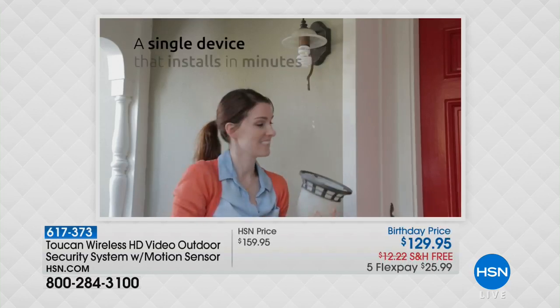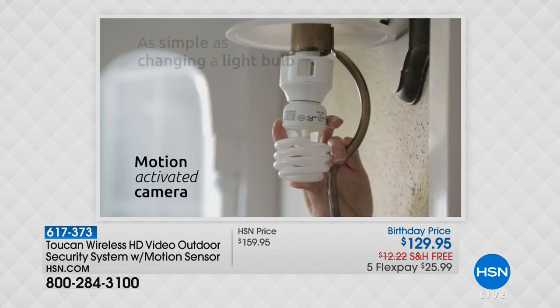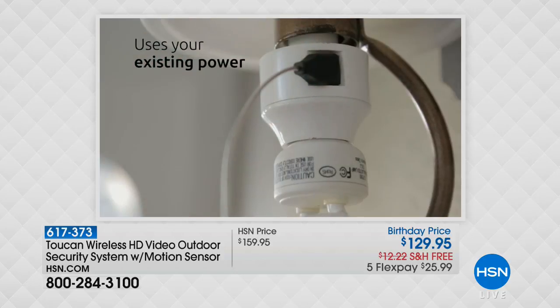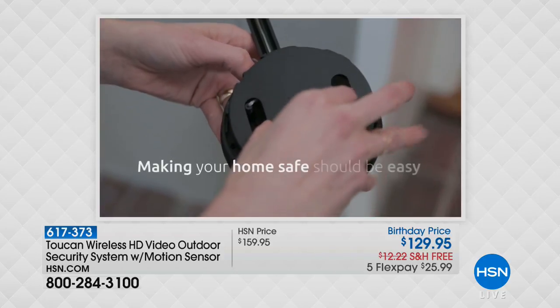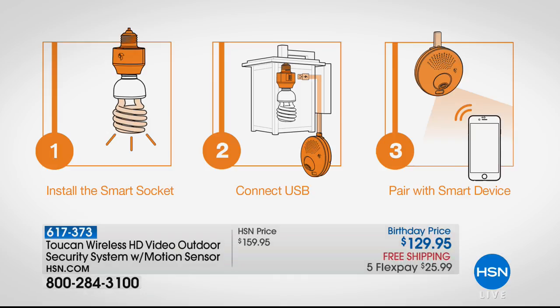The 1080p high definition is really remarkable, but here's the difference between all the other home security systems. Do you have an outdoor light? Does it just take a regular standard light bulb? All you have to do is use this adapter that comes with the Toucan. You put that in and then you plug your existing light bulb into it. You adhere that one little small black disc and then instantly — with no calling an electrician, no monthly fees, no credit check, no monitoring system — you have full whole home surveillance with as simple as just downloading that free app and using your smartphone or smart tablet.